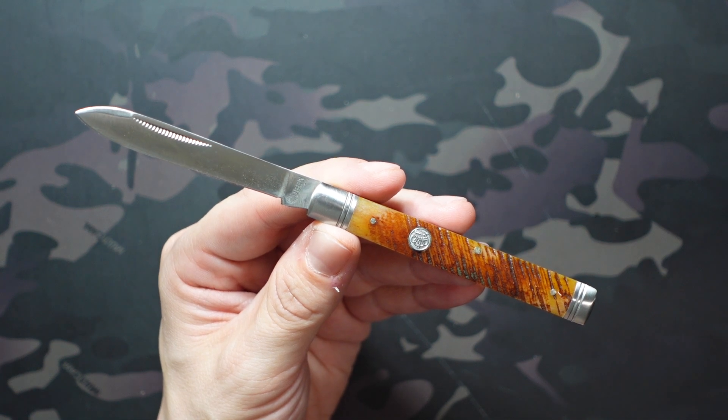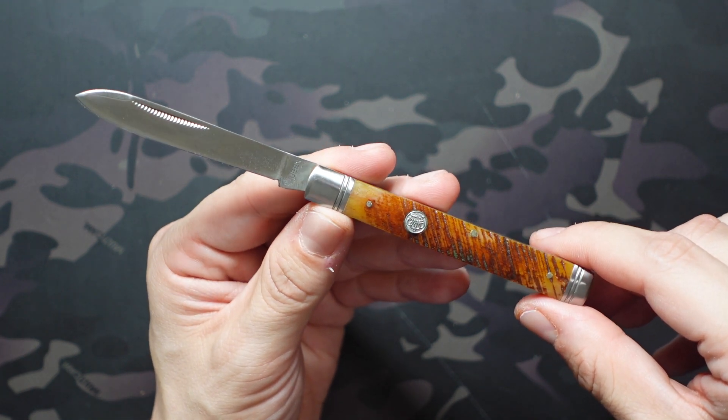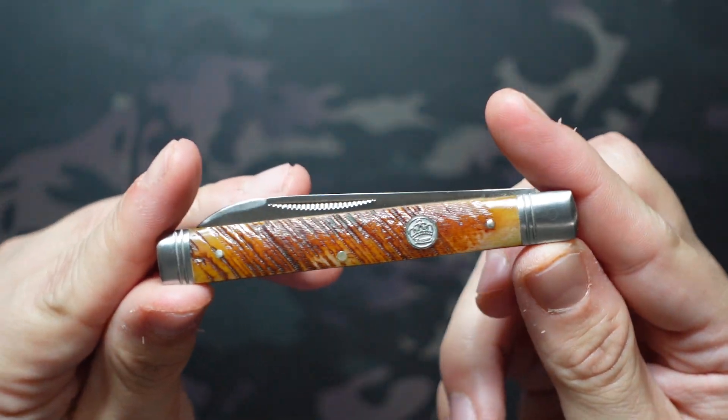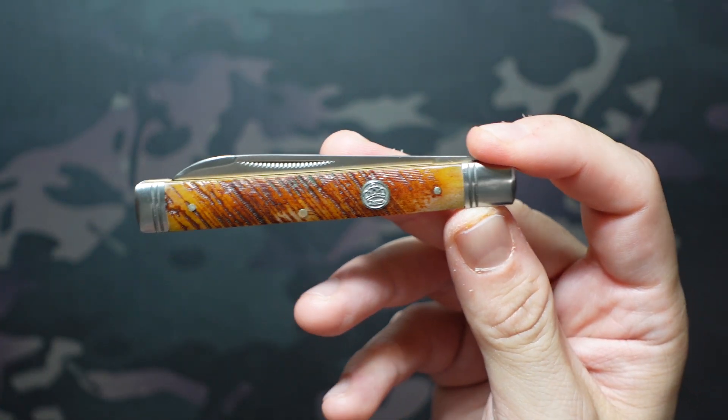It's not without its flaws, but all stuff that can definitely be overlooked — nothing that's really going to affect the utility of this knife. One of my favorite things about this particular saw cut bone is that it's still one of my favorite examples of saw cut bone in my collection, which is great for the price we paid.